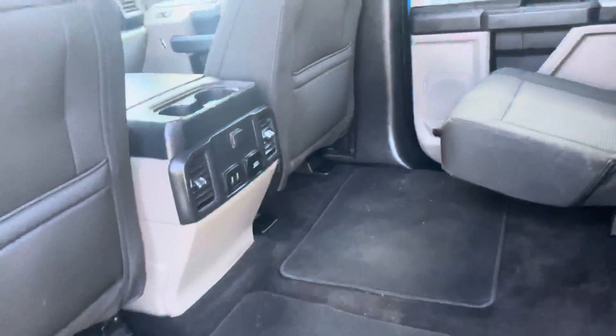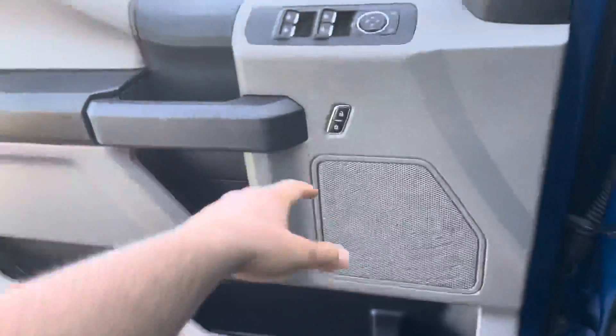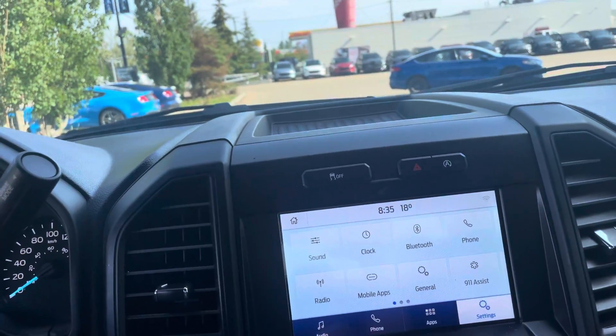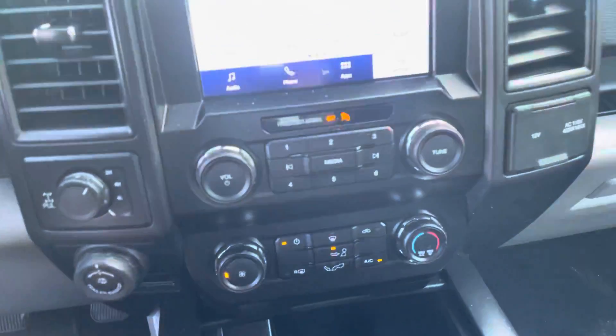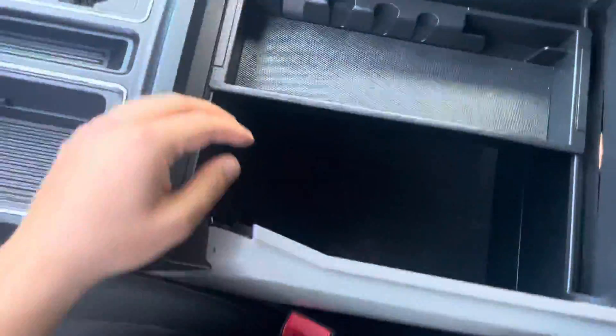It doesn't smell like it's been smoked in, which is good. Jumping to the front — you've got power windows, power locks, auto lights. There's no check engine light or anything like that. You've got AC, trailer backup assist, and a couple of USB ports.